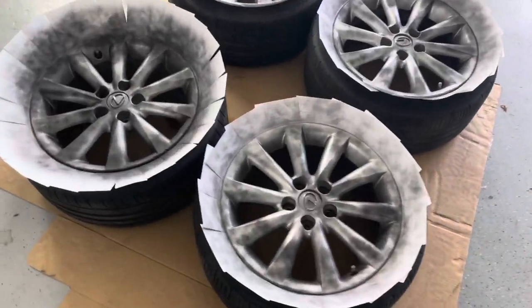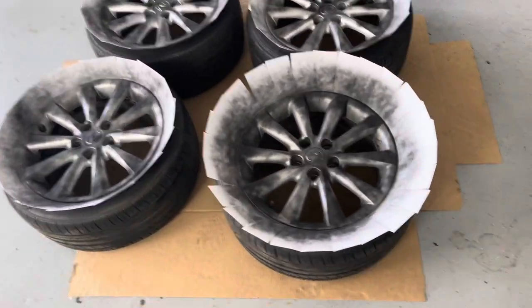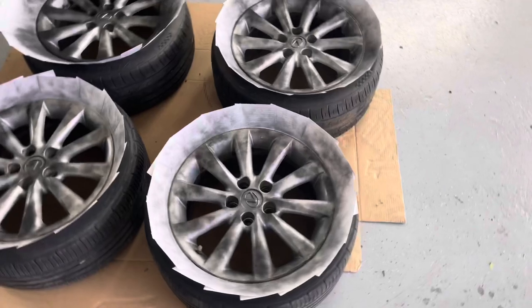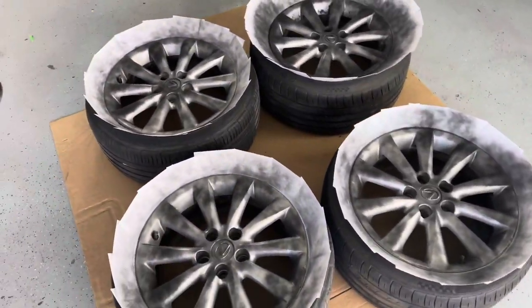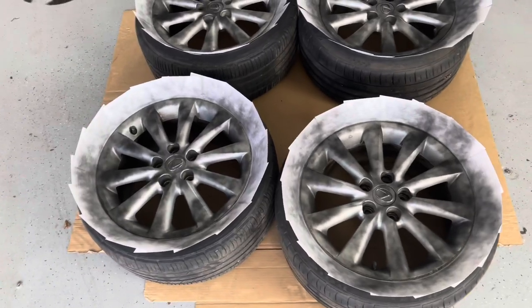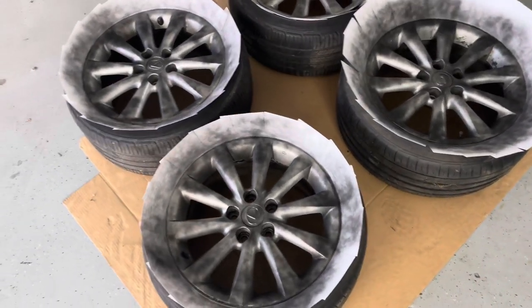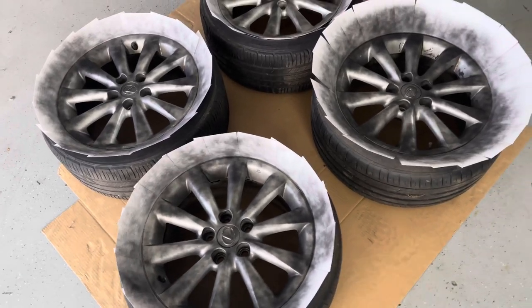We got the first coat on — as you guys can see it's just a dust coat, just enough so the primer is going to stick to the wheels. We're just going to let this sit for about five minutes and then we're going to go on with the second coat to fill in some of the gaps and put a more solid, full coat on.